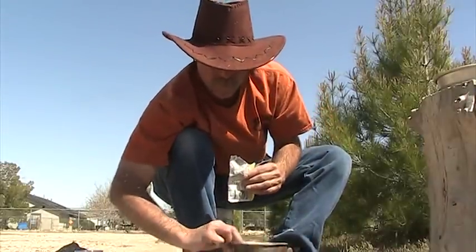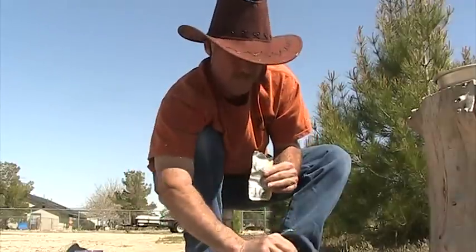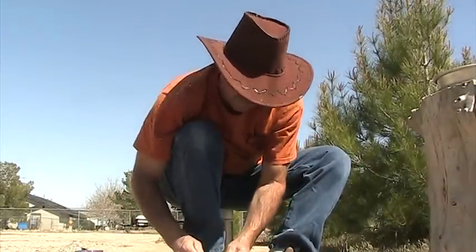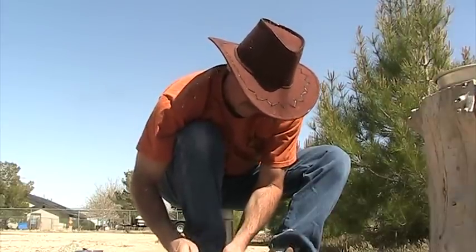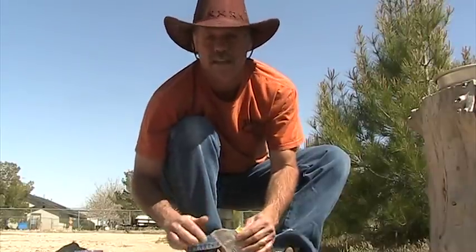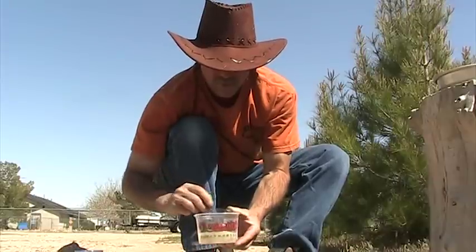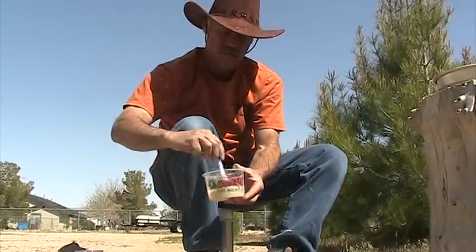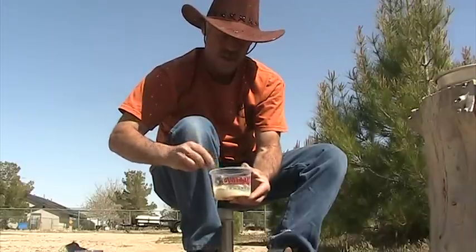Pour our water into the mixing bowl, pour in about a quarter packet of yeast — half a packet is too much, you want about a teaspoon of yeast. Then we're gonna stir it until the yeast is dissolved, which doesn't take very long. Scrape the sides and just stir it up just like that.